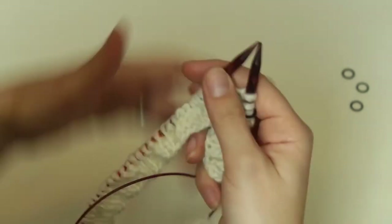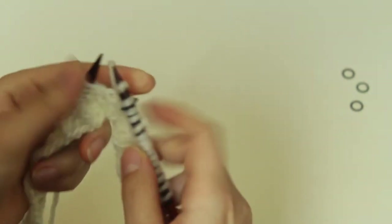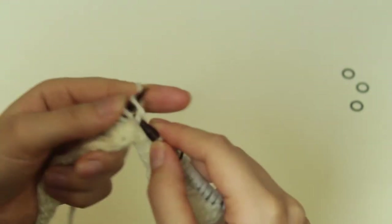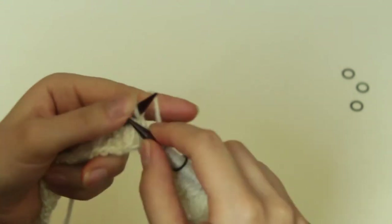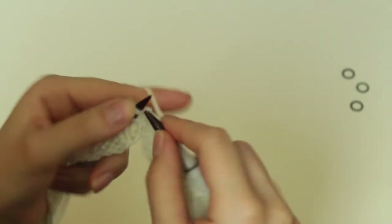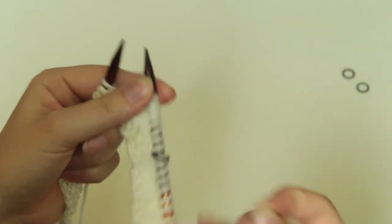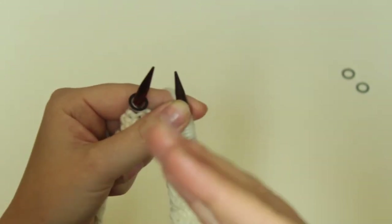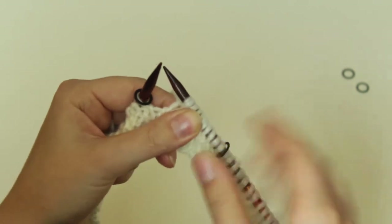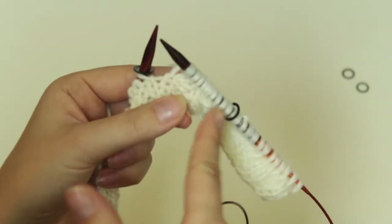Now I am going to knit over the sleeve here — it doesn't look like anything right now but it will. So I will knit eight: one, two, three, four, five, six, seven, and eight. There would be a yarn marker here on the next round. We are not working in rounds — we are working back and forth. On the next row we are going to have a stitch marker here because we have placed it.